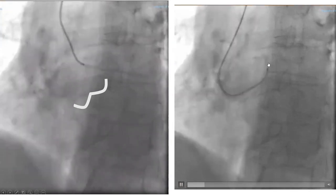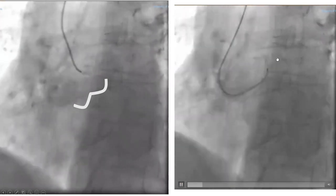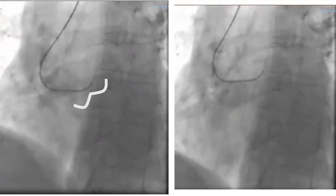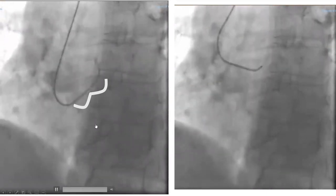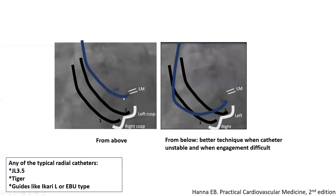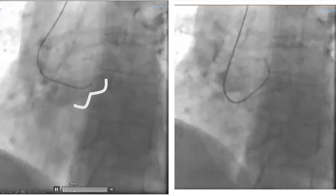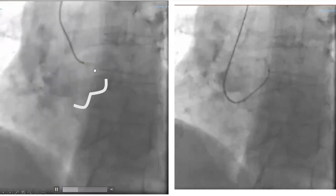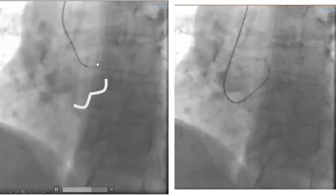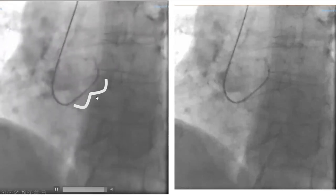Once you get in from below, you don't want it looking that way up — you pull it back to make it coaxial: for better images when you're coaxial, and for less risk of dissecting the ostium of the left main. A lot of times we combine above and from below. We tried from above, it didn't work or the catheter was about to fly out, so we decided to try from below. If it didn't work from below, you can go back and try again from above.